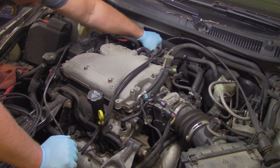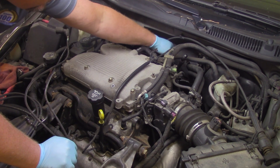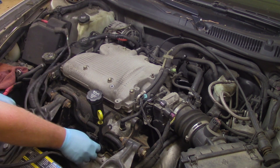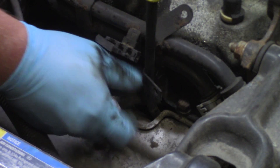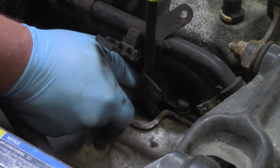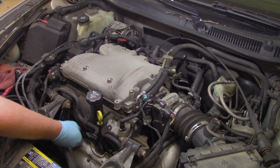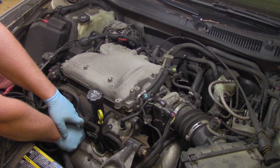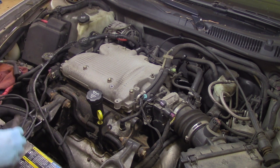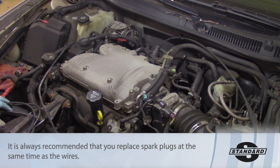With that in mind, I'm going to go ahead and remove the even numbered cylinders — two, four, and six — which are on the front side of the engine. Using a slight twisting motion, I'll try to break the boot free, apply some pressure, and remove it from the spark plug. It's not uncommon with high mileage applications for these to be very difficult to come off, and you may need pliers. But these are coming off relatively easy, so I'll remove them, replace the spark plugs, then reinstall the new wires.